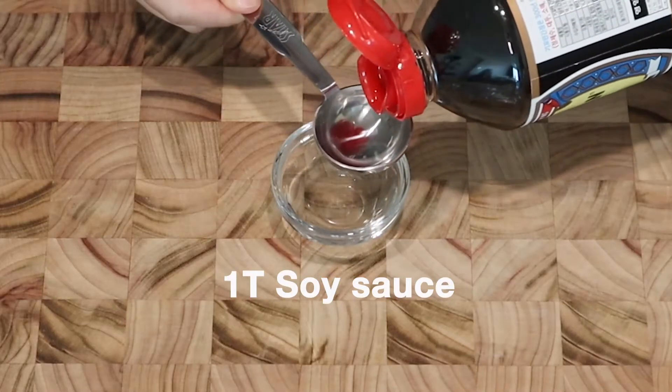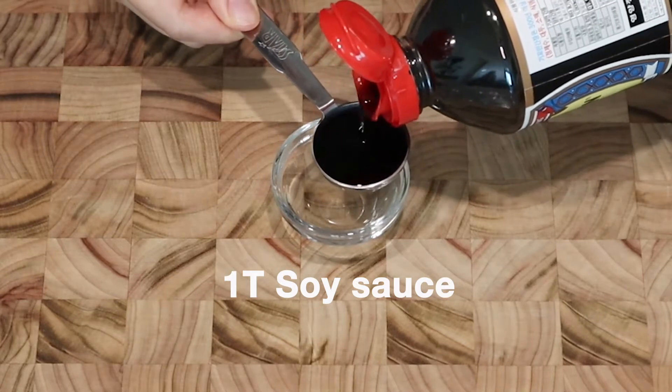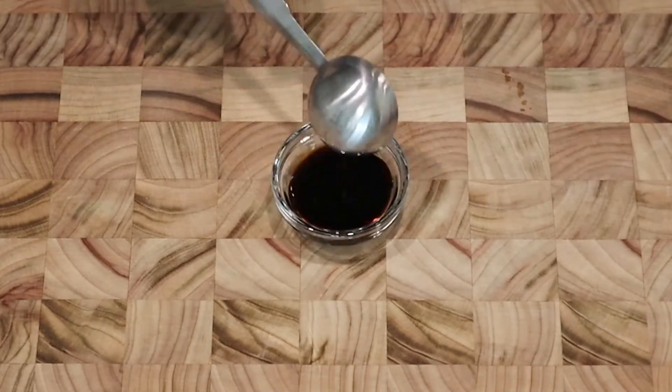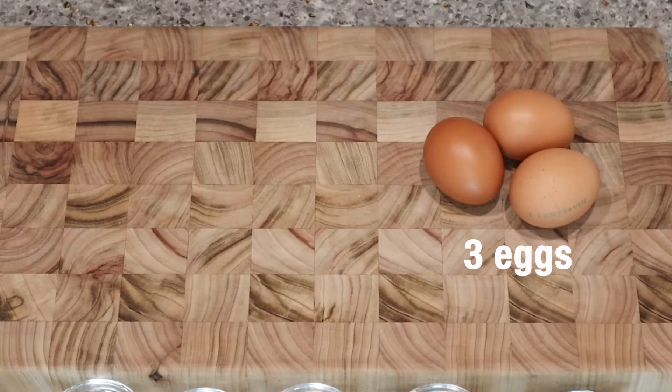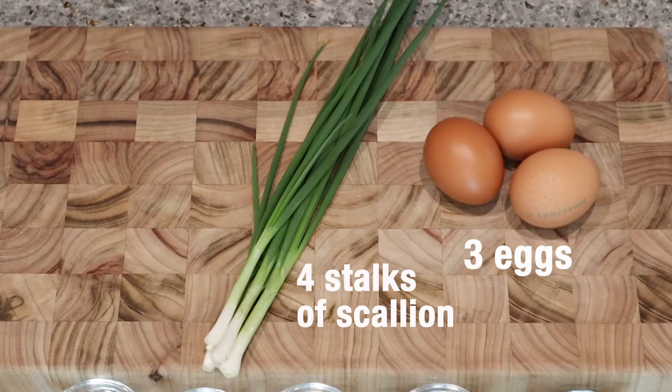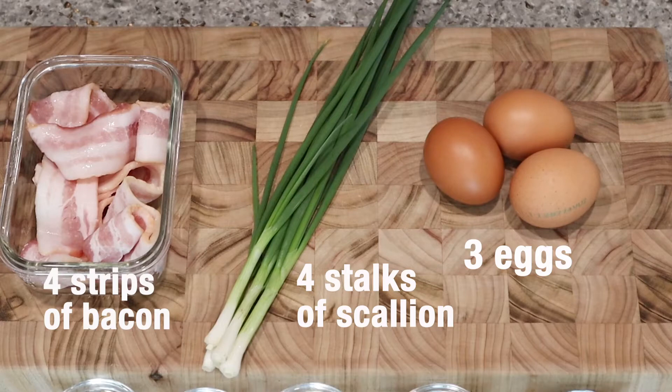Let's get some ingredients: one tablespoon of soy sauce, one tablespoon of sugar, three eggs, four stalks of scallion, and four strips of bacon.